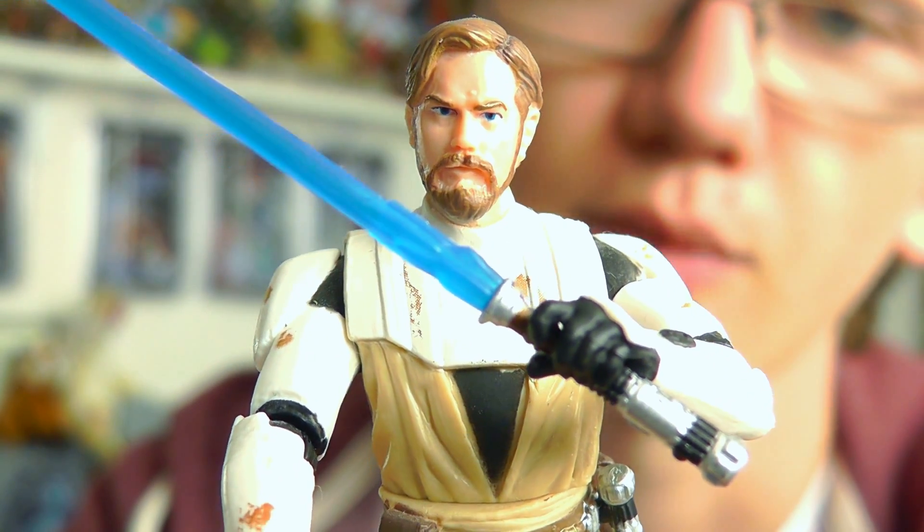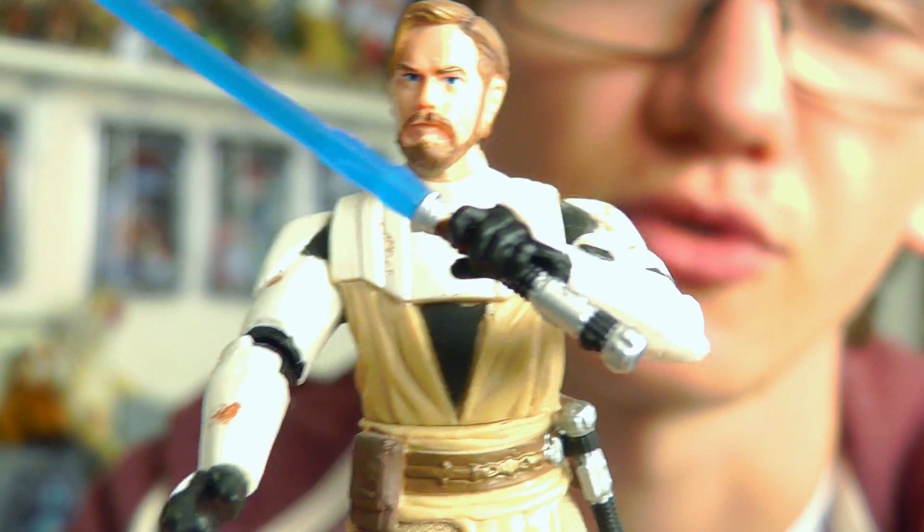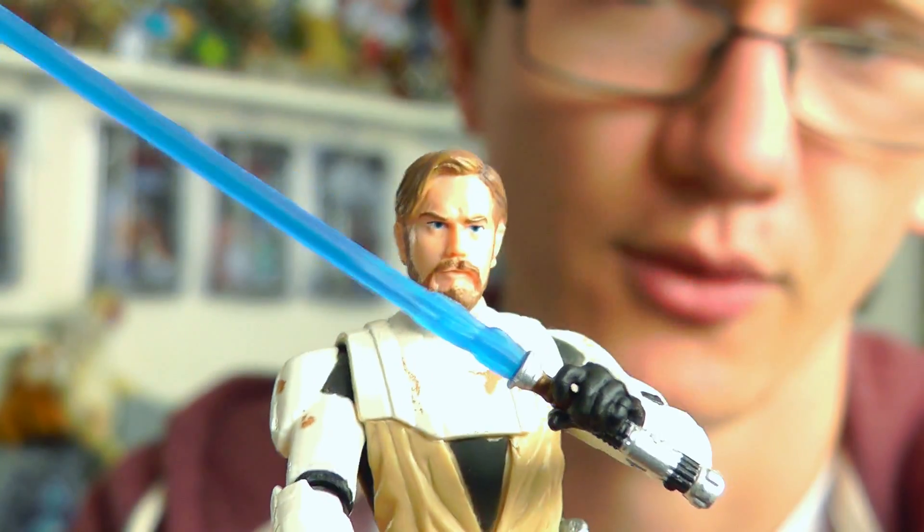Really really cool figure, and when you're displaying him with the other two figures that I'm about to review you get a really cool Clone Wars display in realistic form. He is definitely a figure that I would recommend picking up.